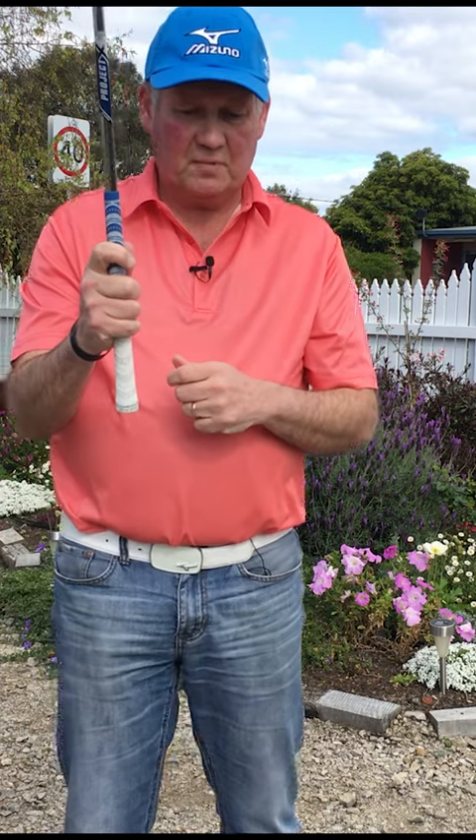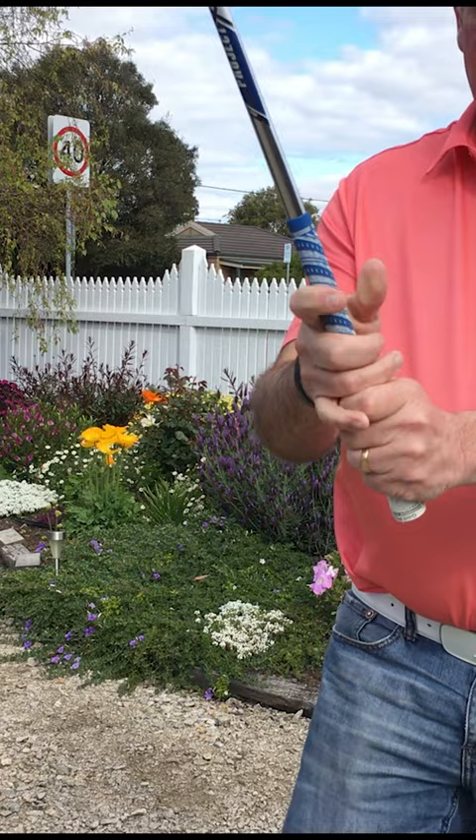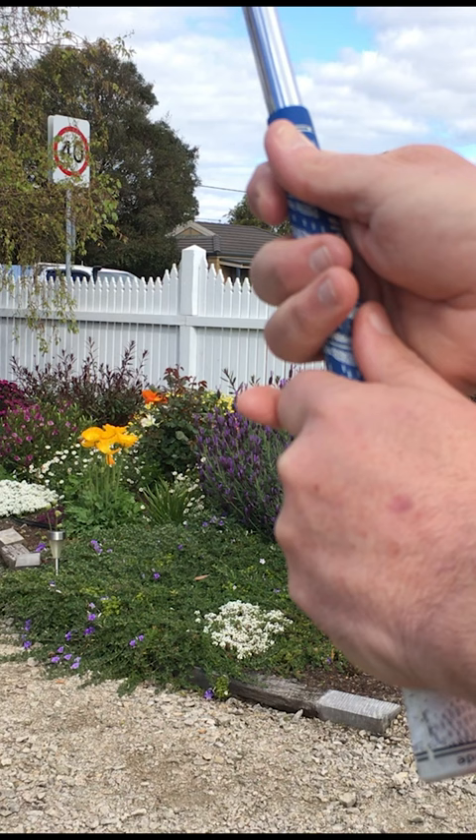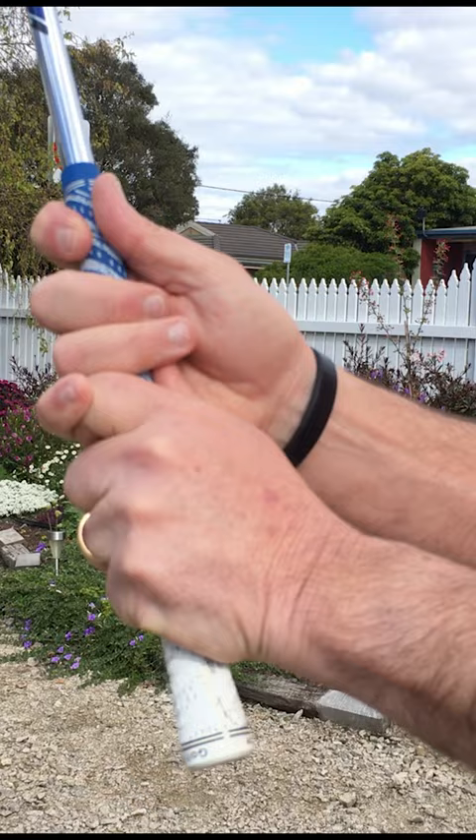What I like people to do is to have a little gap between those two fingers. And as my coach, Alex Mercer, said to me when I was younger: when you take your grip, you want to see if there was a line at the end of the grip. You want to see that the top of that thumb and the top of that finger are pretty much in line. That's the sort of thing we want to get, and to achieve that we need to have that little bit of a gap.